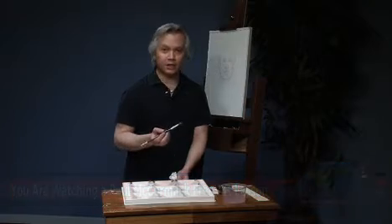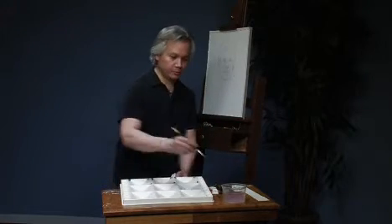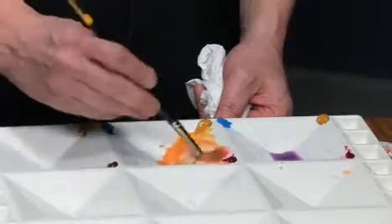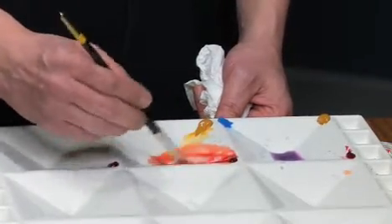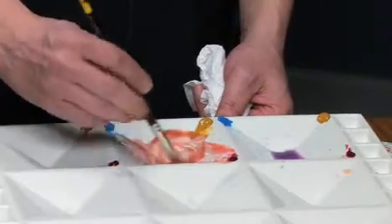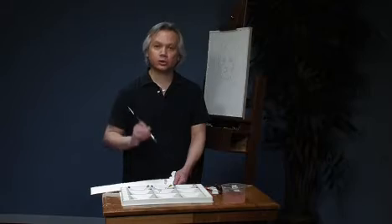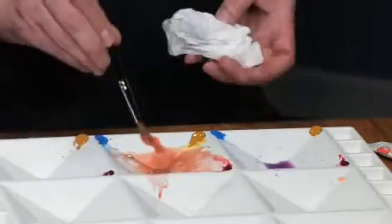Let me show you how we go about it. Next, I'm going to mix the local color of the face — that's the overall color of Meredith's complexion. We're going to start with the Yellow Ochre and the Rose Madder. Now Meredith has a very fair complexion that definitely leans on the cool side, so we're going to have to neutralize this with some Cerulean. Also, never judge your color in the palette — you have to test it on a piece of paper, because it will look completely different. It's going to dry lighter and also much cooler.